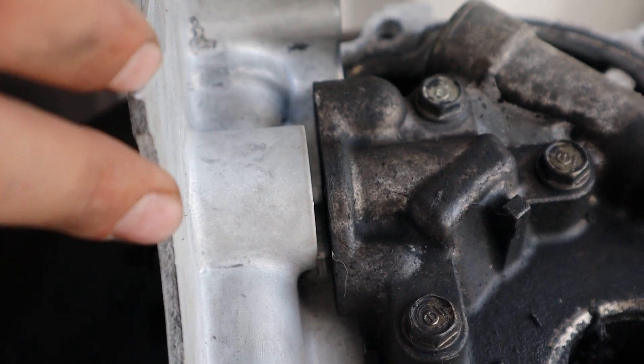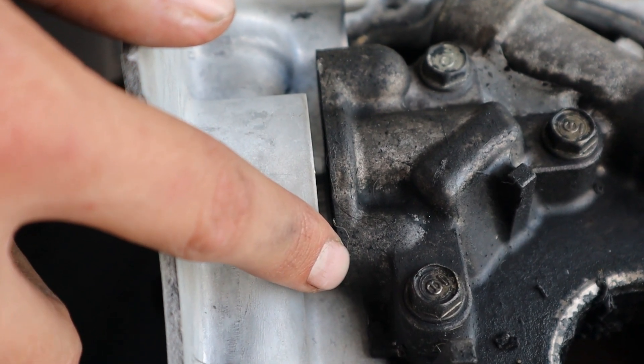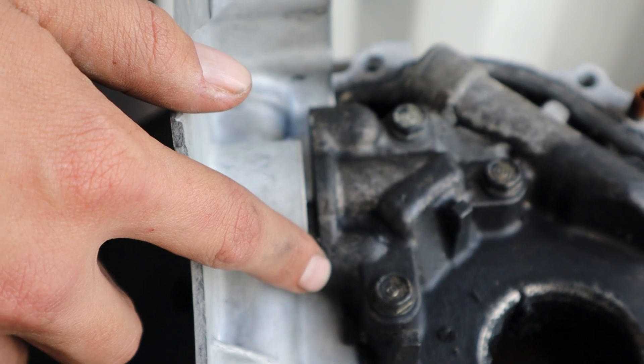Another issue with the D22 oil pumps is that the oil pump pickup drops down into the sump. This means you have to remove the sump to be able to pull off the oil pump.